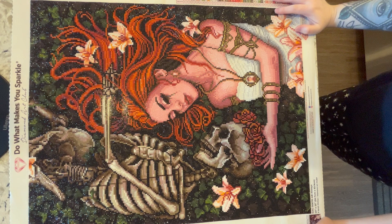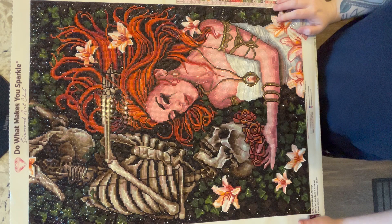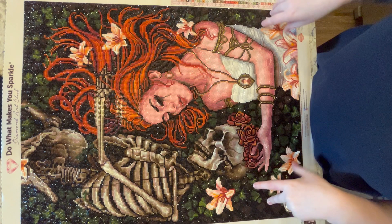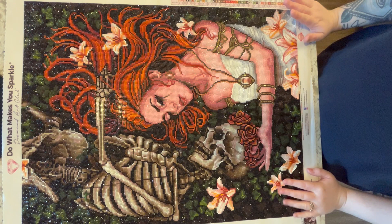Hi guys! My name is Alisa, or The Diamond Stitcher, which is what I go by on Instagram and YouTube. I wanted to bring you another video today — a post review on this kit I just finished from Diamond Art Club. I'll also show you how to seal a diamond painting, then finish it off by painting the border, trimming it down, and how I display my diamond paintings.